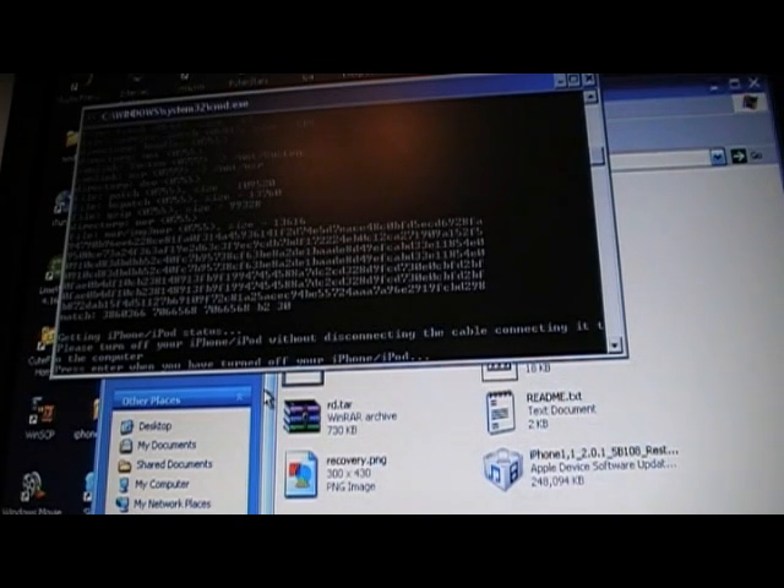After it's done doing its initial work, it should stop and say: press Enter when you have turned off your iPhone or iPod. It may ask you something else — it's gone two or three different paths for me, but you get to the same spot. It tells you basically what to do. It'll ask if your iPhone is connected via USB; just type Y or N for whichever applies.